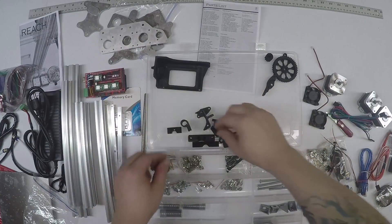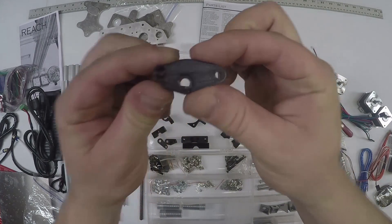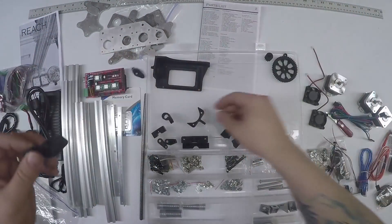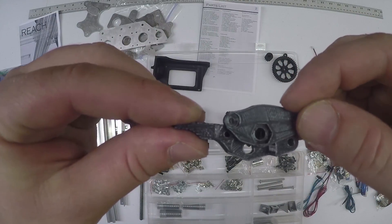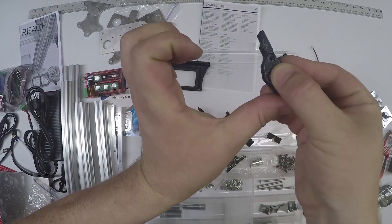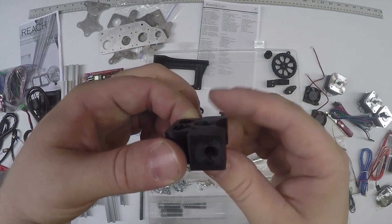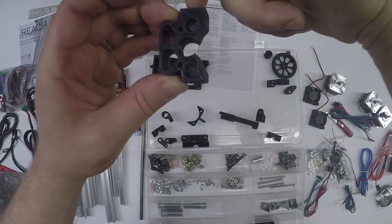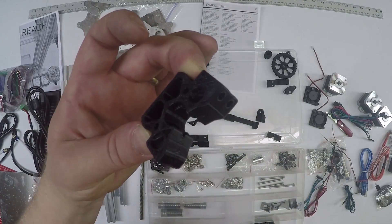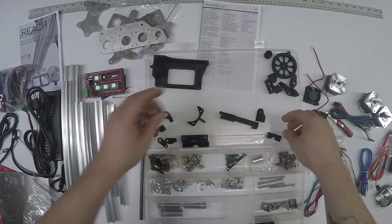This is another extruder piece - it's called the tensioner arm, and a tensioner plate. It attaches something like that. A screw goes here, there's a bearing that goes in there, and this whole tensioner arm pivots and pushes against the extruder block. This is the side where the Teflon tube goes - filament goes in here, comes through here, through the middle, a gear in here gets turned and pushes filament out. The tensioner arm compresses like that. So that's all the extruder pieces.